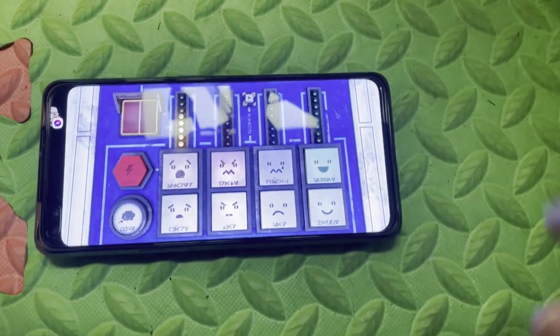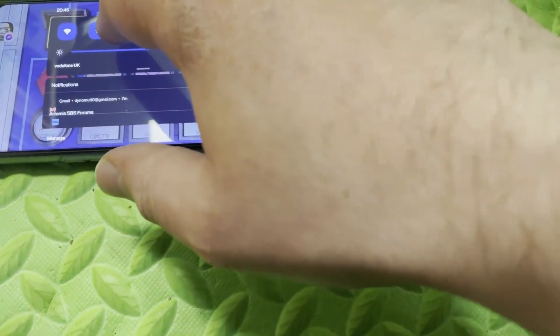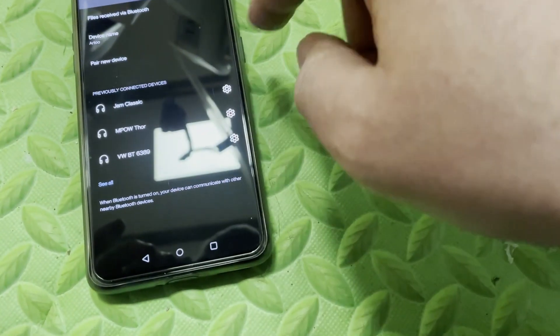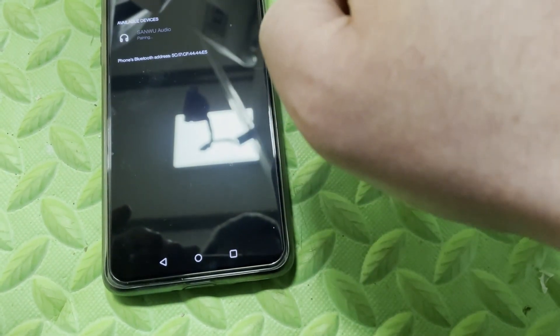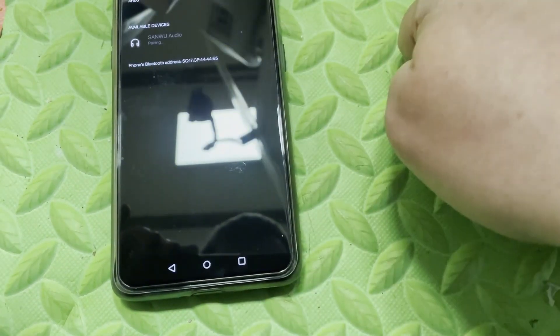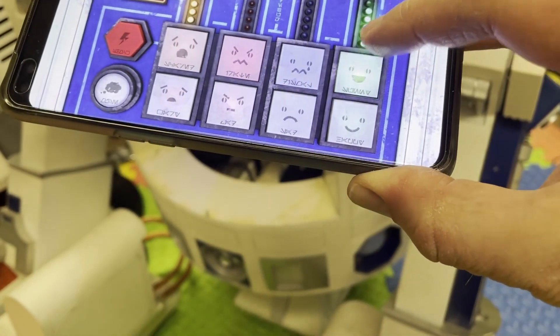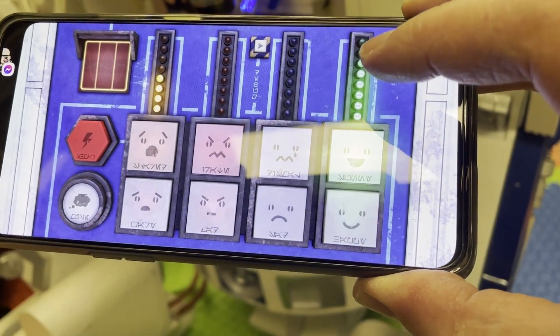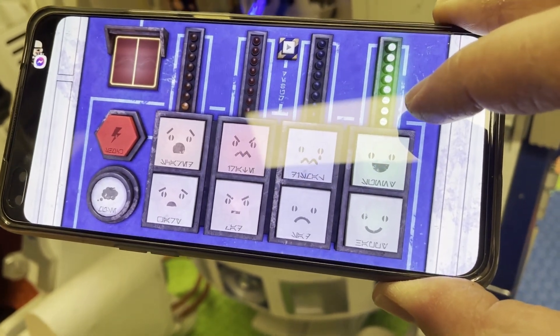The app's still running so let's try connecting via Bluetooth. Pair new device... I'm guessing it's this one — a new audio device. That's connected! I can hear it's connected. R2 is now talking through my phone!